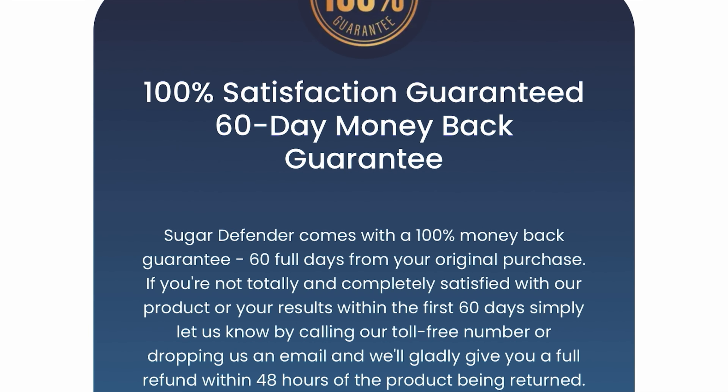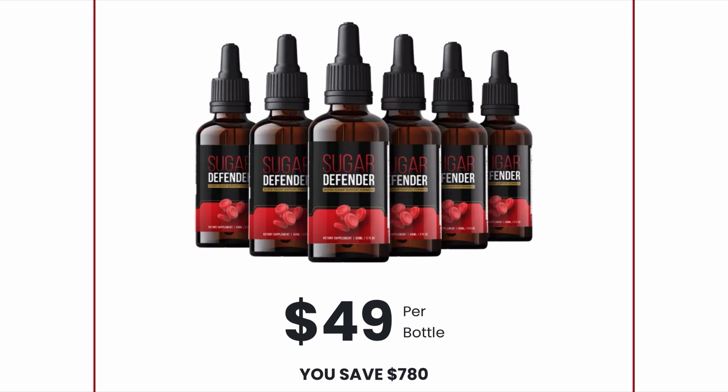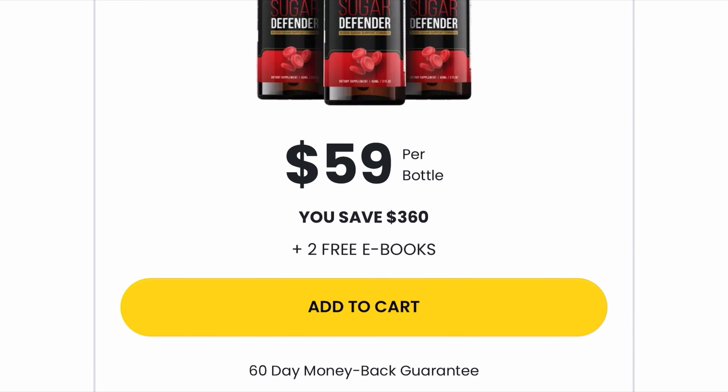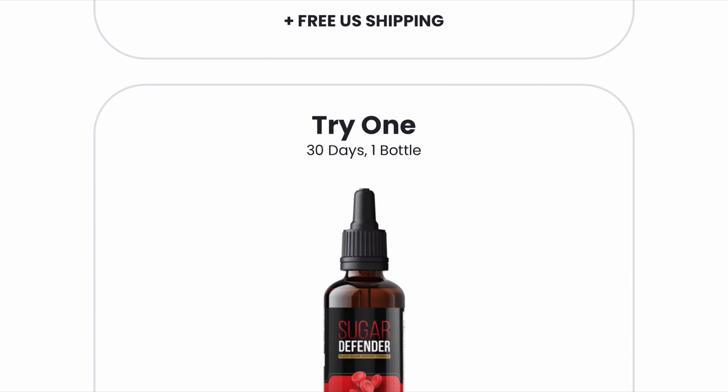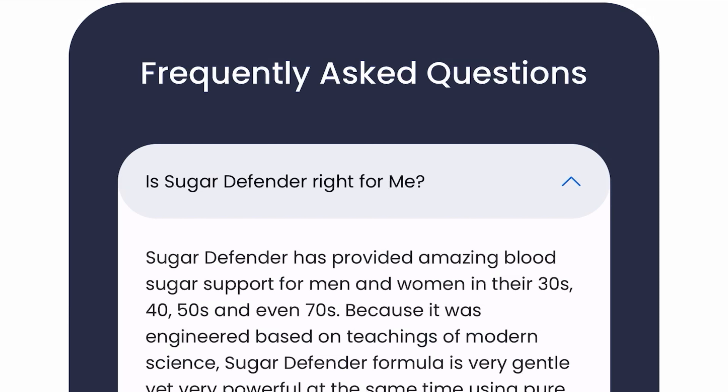For Sugar Defender to work, you need to take the treatment seriously. Just take a full dropper under your tongue in the morning before breakfast, or dissolve a dropper in a glass of water. Otherwise you won't see great results. Also important to know: Sugar Defender has no side effects as it is natural.